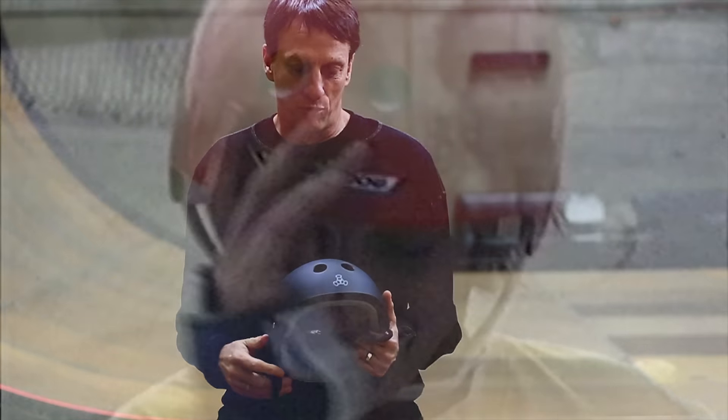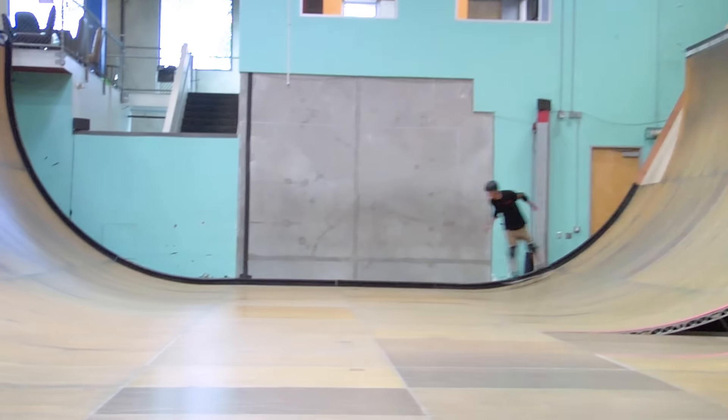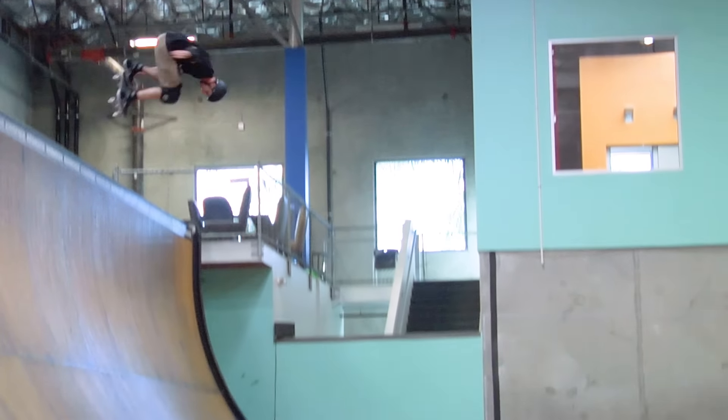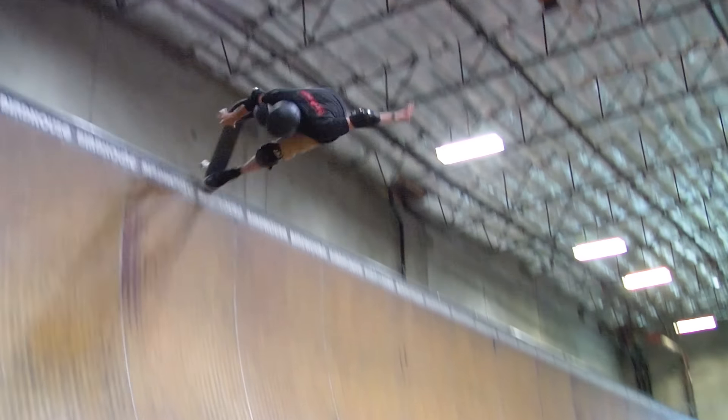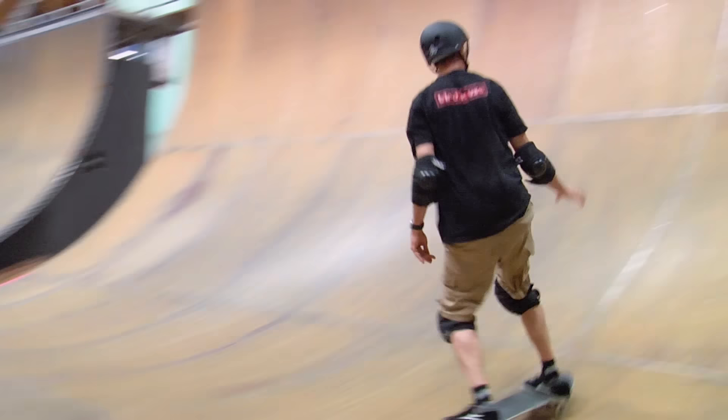My name is Tony Hawk and I've been skating since I was 10 years old, so I've been wearing helmets for almost 40 years. I've worn the gamut of helmets, so I definitely know what works and what doesn't. The thing I never liked about helmets is that the ones that fit properly are not the safer ones, because they were all padding on the side of your head.